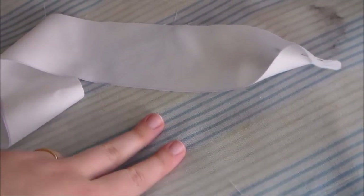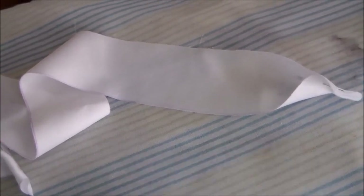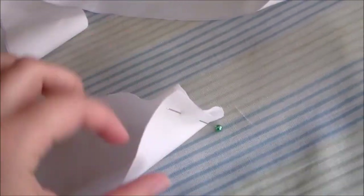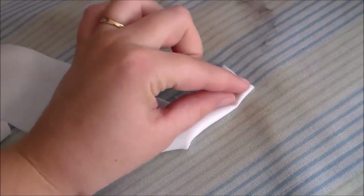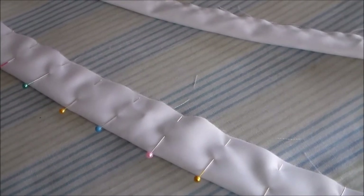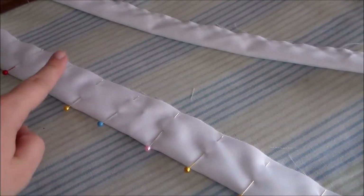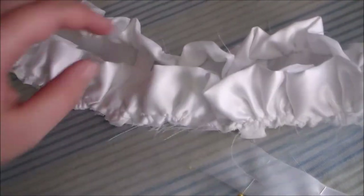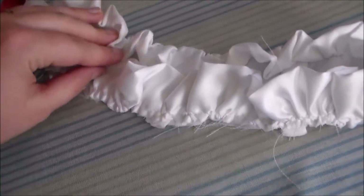Next, cut two rectangles out of the white satin to create the ruffles along the top and along the bottom of the collar piece, then put right sides together and sew them together along the ends. Turn the rectangles right side out, then putting wrong sides together, fold the rectangle in half and baste it together along the side. Gather the ruffles and putting right sides together, attach them to the top and bottom of the collar.